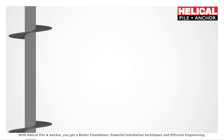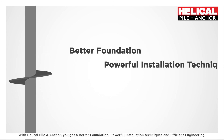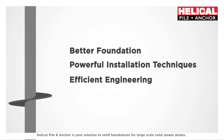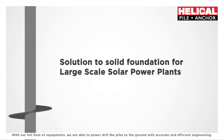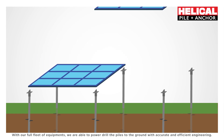With HelicoPile and Anker, you get a better foundation, powerful installation techniques, and efficient engineering. HelicoPile and Anker is your solution to solid foundations for large-scale solar power plants. With our full fleet of equipment, we are able to power drill piles into the ground with accurate and efficient engineering.